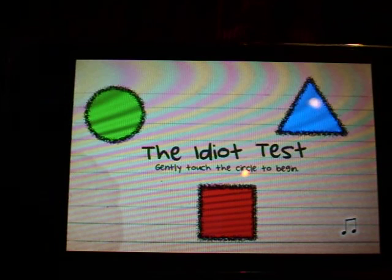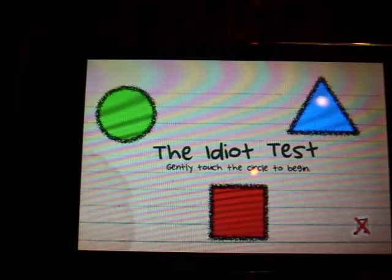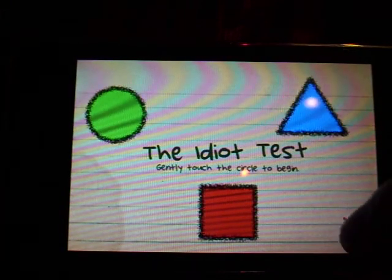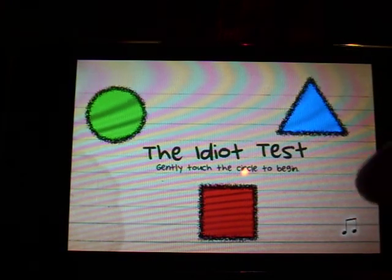So when the app first starts up, you can hit this button right here to turn the music on and off. Ok, just failed somehow. Alright now — gently touch the circle to begin.